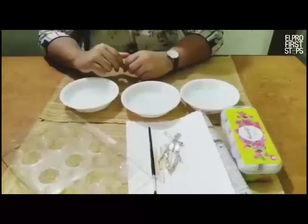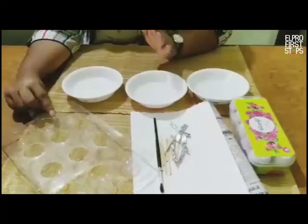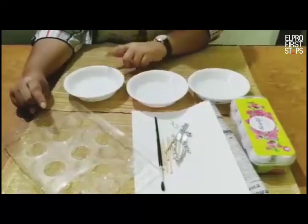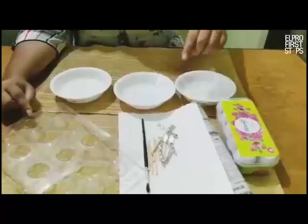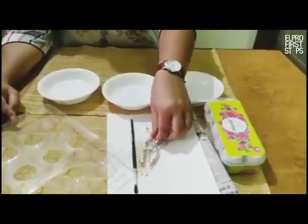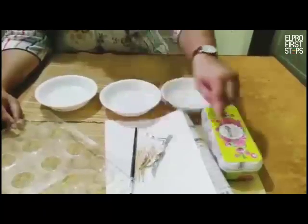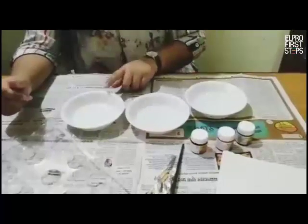Hello everyone, my name is Zafra. Today I am here to show you how to make ice cube paints. Let us begin with our exercise. All you need is a mold — it can be a chocolate mold or an ice cube tray — three bowls of water, one paper to test, some twigs or toothpicks, a paintbrush, paint, and newspaper.